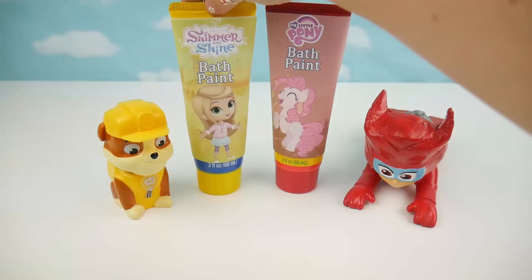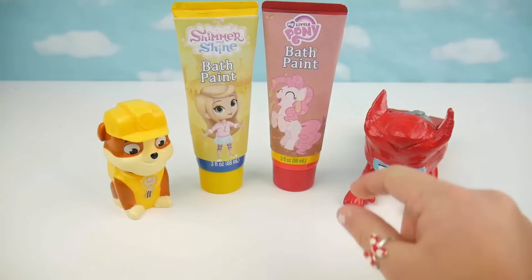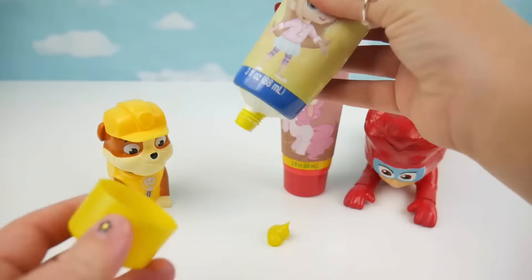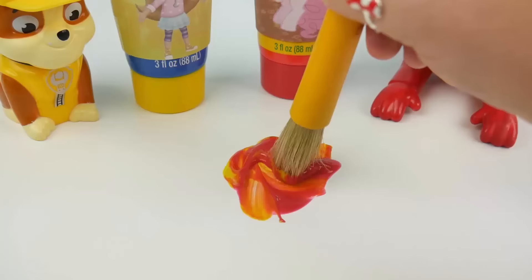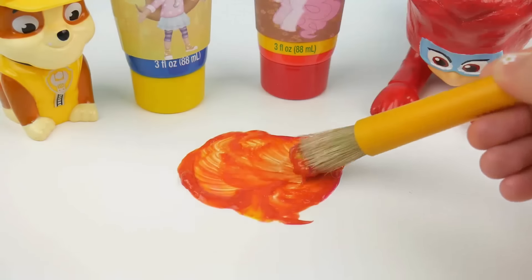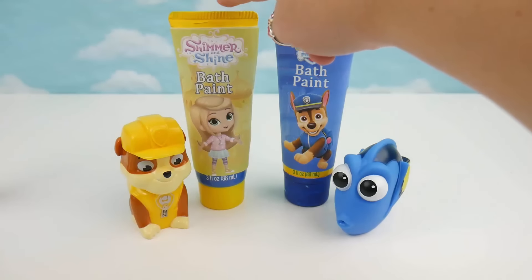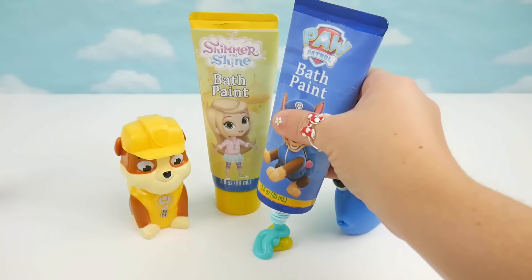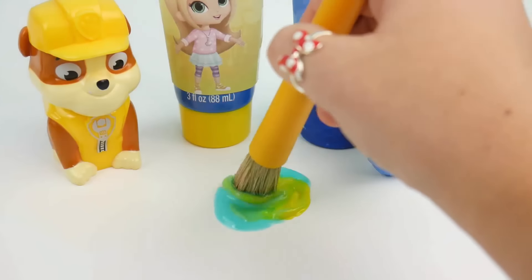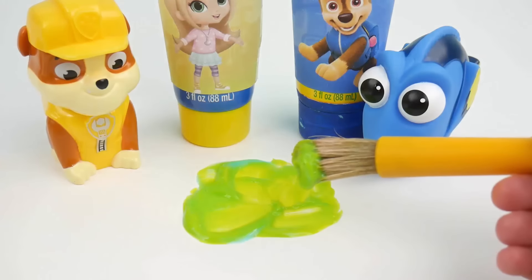Now let's see what happens when we mix yellow and red together — yellow like Rubble and red like Owlette. We get orange, just like Pluto. Now let's see what happens when we mix yellow with blue — yellow like Rubble and blue like Dory. It's green, just like Rocky.